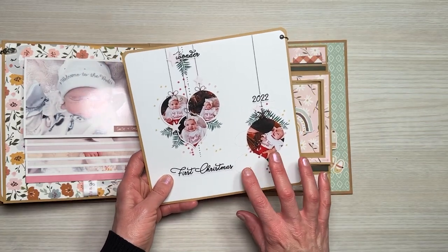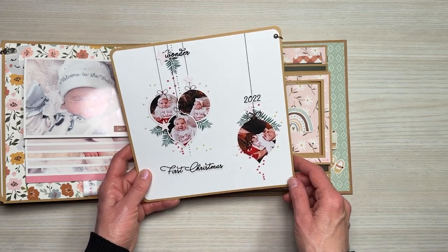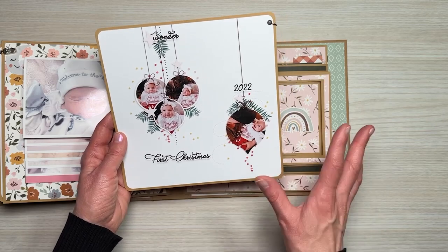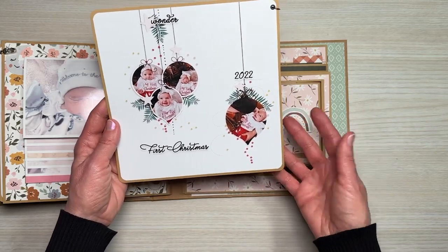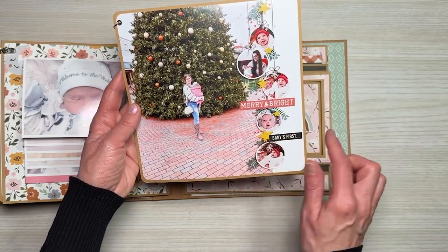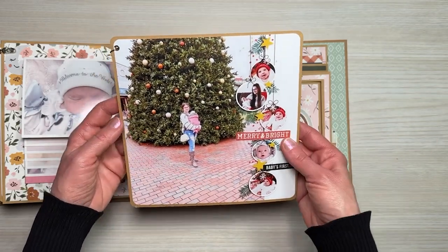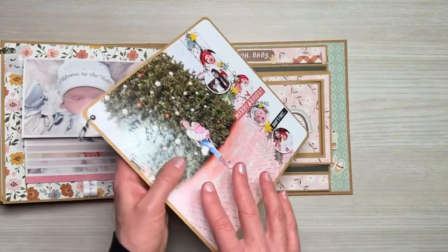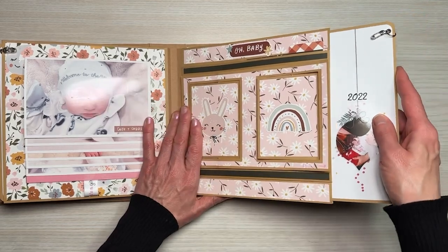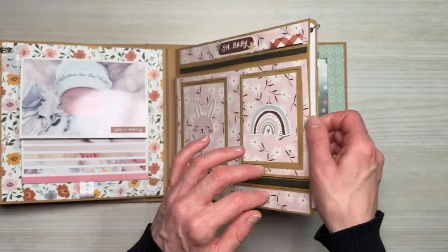I did something different with this insert — I went into Adobe Photoshop and created layouts, then printed them out on photo paper. I used a template to create these layouts but changed some of the wording and elements to go along with the theme. On the back side I love how this turned out — added the 'merry and bright' and 'baby's first' sticker. You could just take this and use it in a frame or set it out. I love doing the layouts — it was so much easier than putting all those elements on the inserts individually. Using photo paper does make this insert a little thicker than the rest, but it still fits in there nicely.